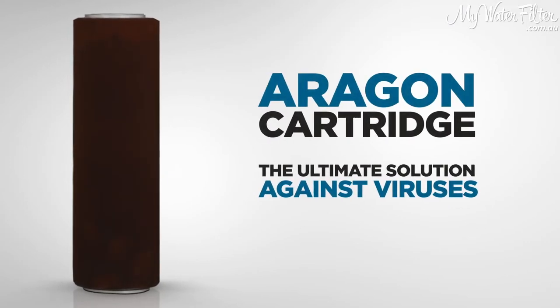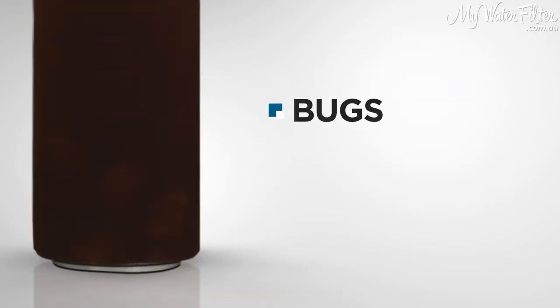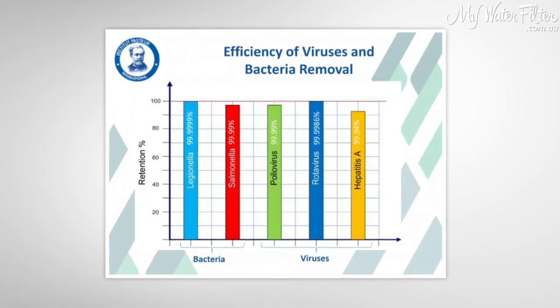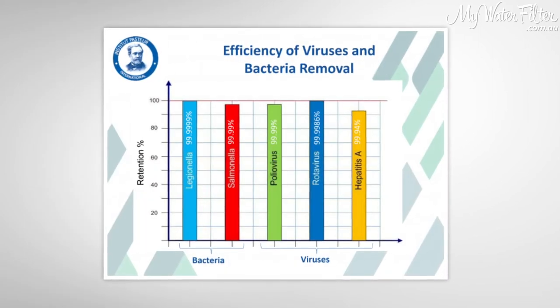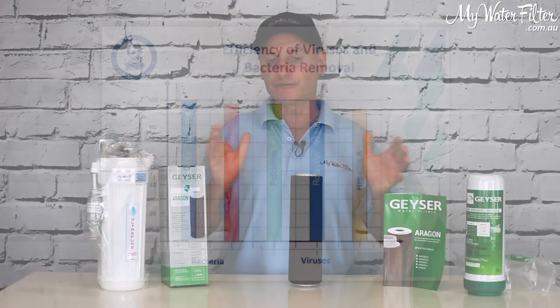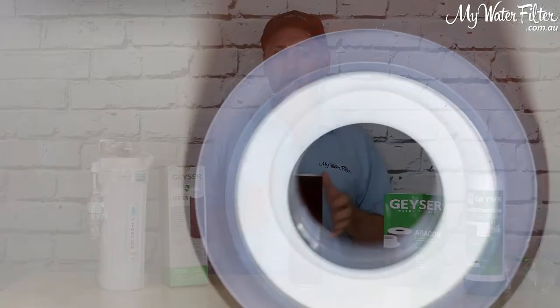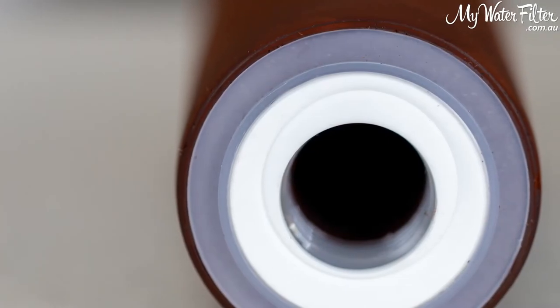But the ultimate solution here for virus — it'll stop bugs, bacteria, and virus. It's been tested and certified around the world at many good testing organisations. So if you've got anything on your mind to do with virus or bugs and bacteria, the Aragon cartridge certainly is the one for you.